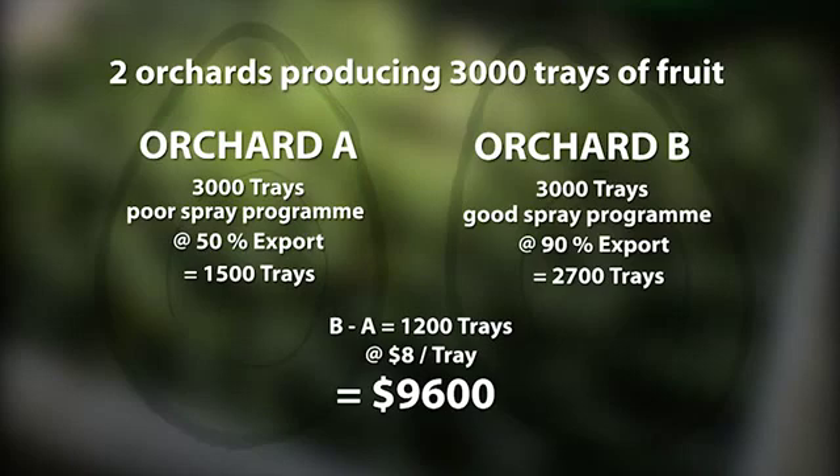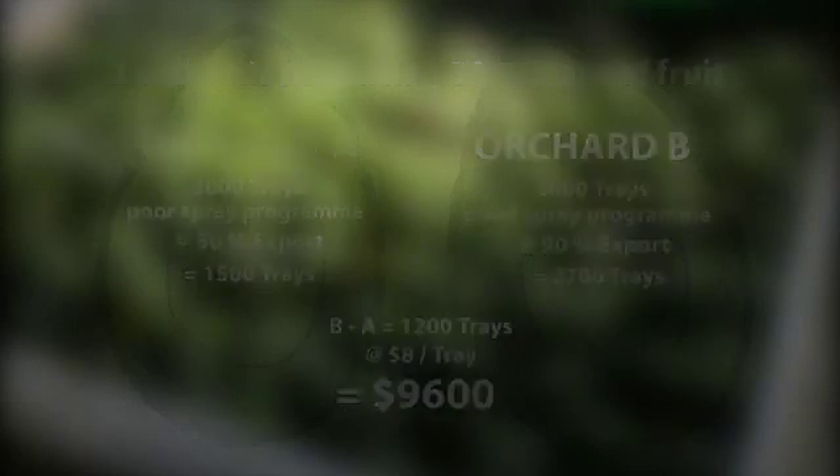That's 1,200 trays at eight dollars — or nine thousand six hundred dollars that orchard has missed out on. That would pay for a year's spraying three times over. I've been using Avamax now for about the last seven years. During that time the orchards have consistently produced a high export percentage of fruit, sitting around the mid-80s, and the reports we've got back on our rejects show very few insects or pest damage — mainly other reasons. I think that's due to very good spray coverage, consistent application, and using Evergreen monitoring to drive the spray program.